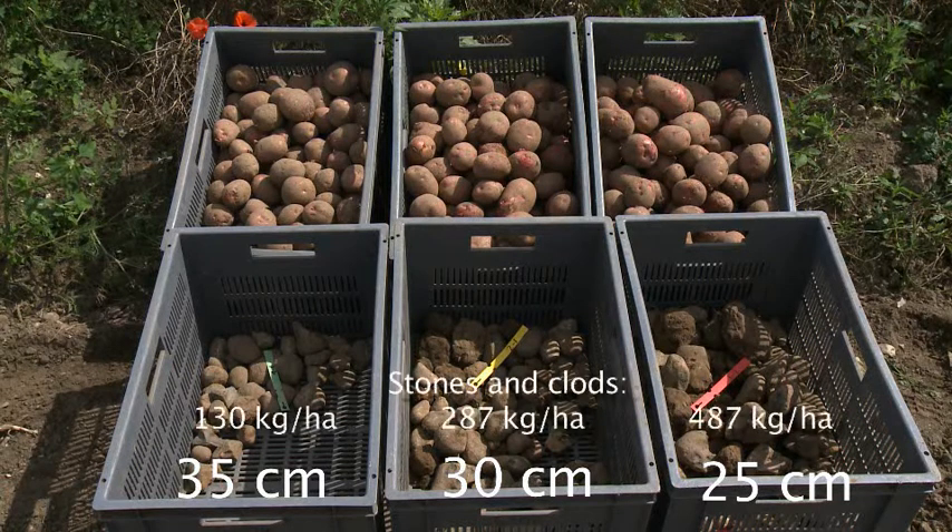And as you can see, there are quite significant differences in total volume of clod and stone in the treatment which has got the red label, which is 25 centimetres of de-stoned soil, compared to the treatment on the left, which is the green label, which is de-stoned to 35 centimetres. These will be assessed and the overall results will be published along with the data on yield, which will be taken from small plot digs.